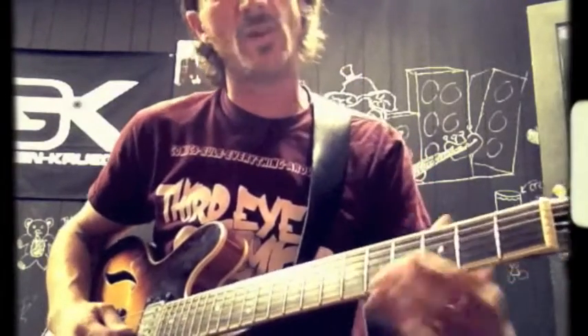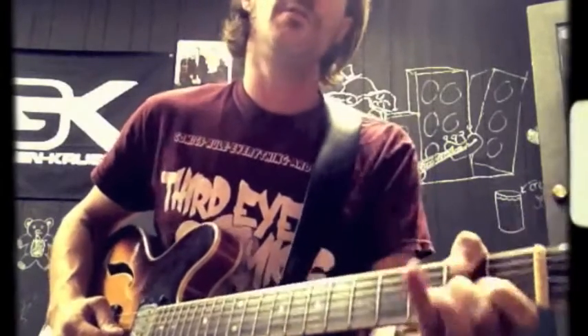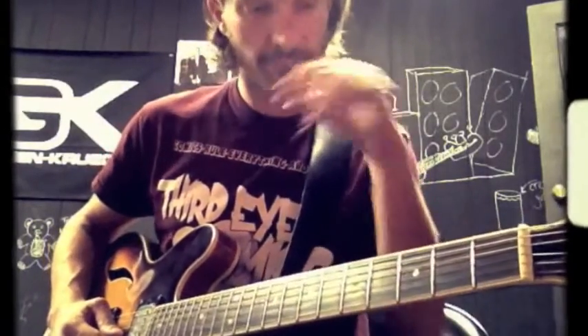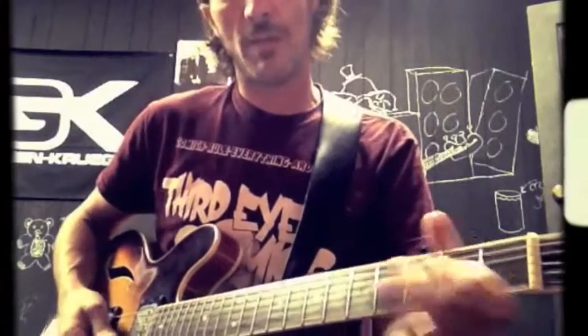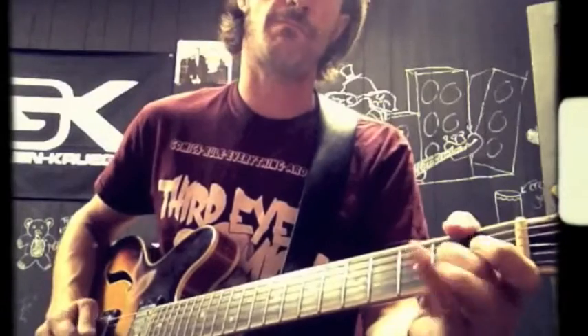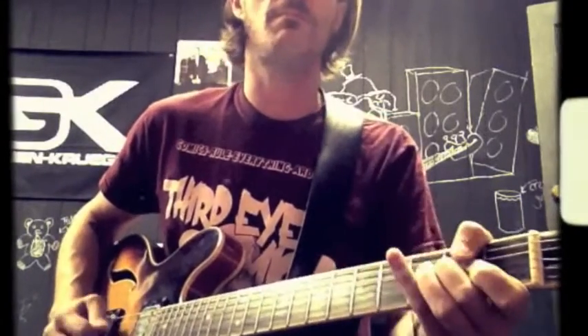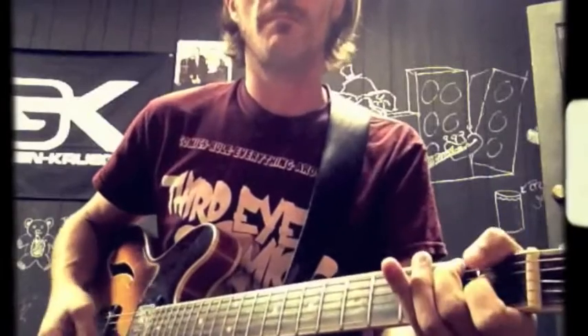And then we're going to get this whole walk down: fourth fret, third, A, second fret — this is the G string — and the resolve. Ends on E.